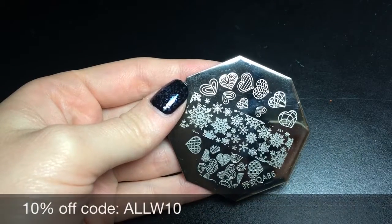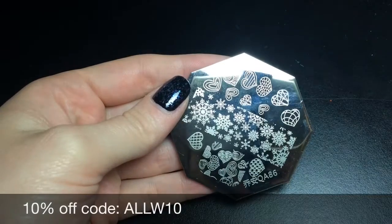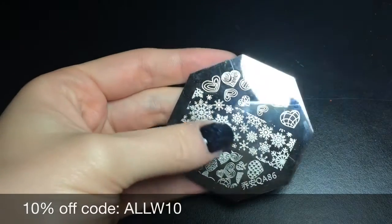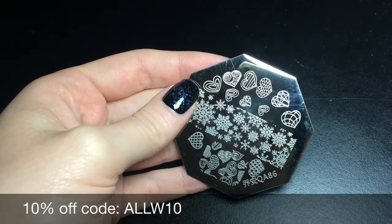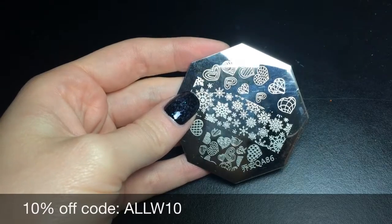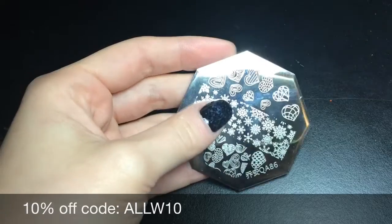Today I'm reviewing this plate I received in the mail from Born Pretty Store. It is QA86 and it has a whole bunch of snowflakes, lots of different shaped hearts, bigger ones, and an image that could be used as a full nail design.